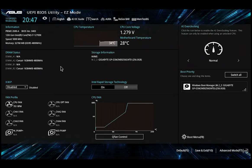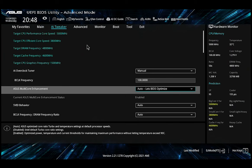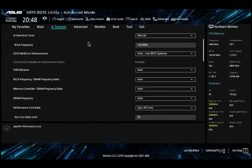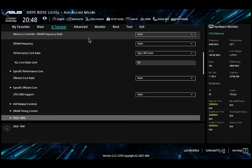BIOS-wise, there is really nothing new here. The same good old Prime reference ASUS BIOS, which feels familiar to all previous ASUS users and is intuitive enough for first-time users. Being a Z690 chipset, the BIOS gives you all the manual freedom to adjust CPU clock ratio and precise voltage for a refined overclocking experience.